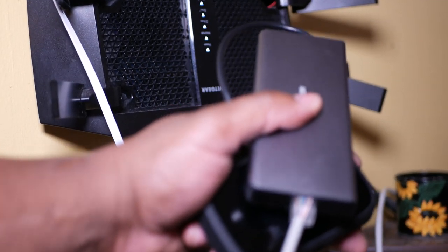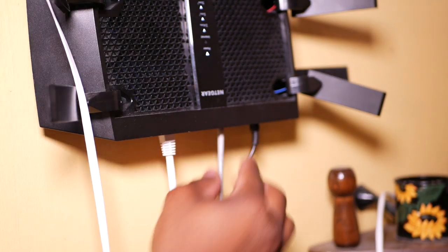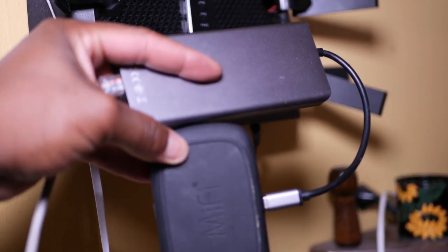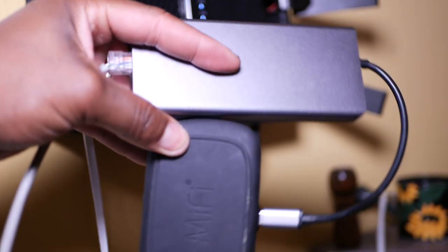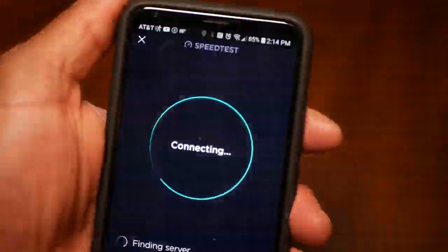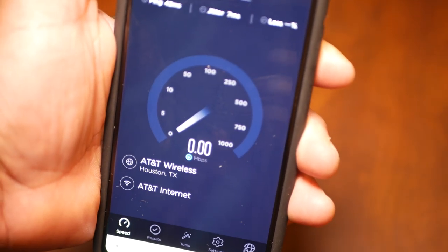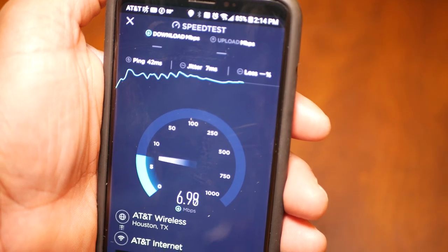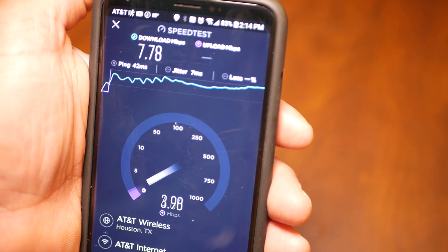Here's my router — this is a tri-band router. The only thing I'm going to do is connect the ethernet cable to the hub and the other end to the input where data comes in, just like any other modem. I'm going to connect that to my Nighthawk and then run some speed tests. Tri-band means you have two 5 GHz bands and one 2.4 GHz band, all running at different frequencies.